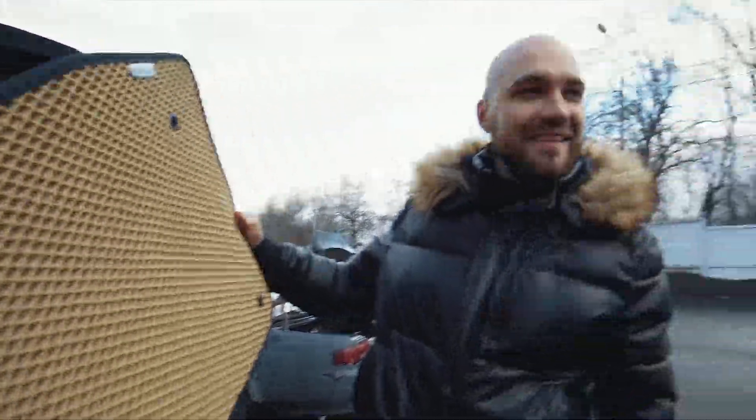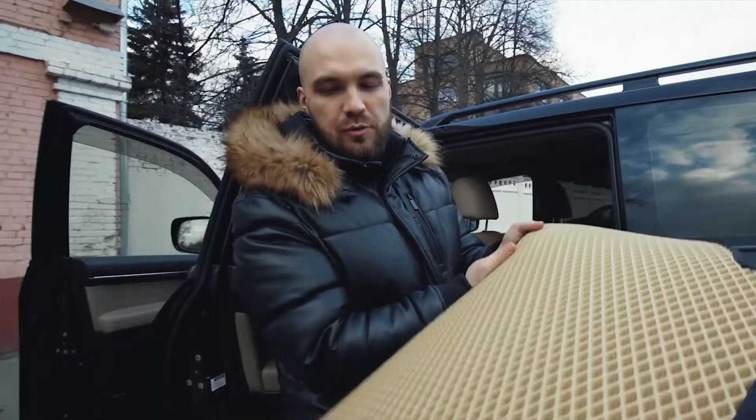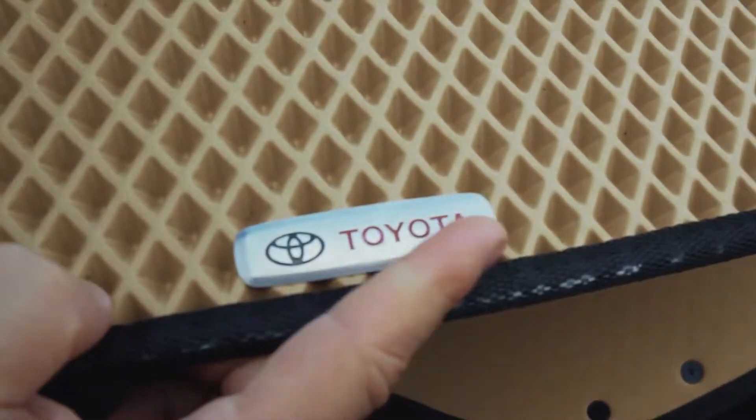I need those for my Mercedes. That's crazy. You can even put a logo like this one — Toyota.